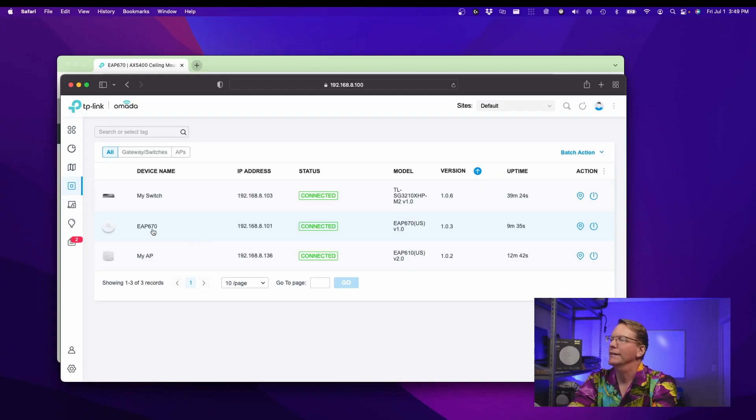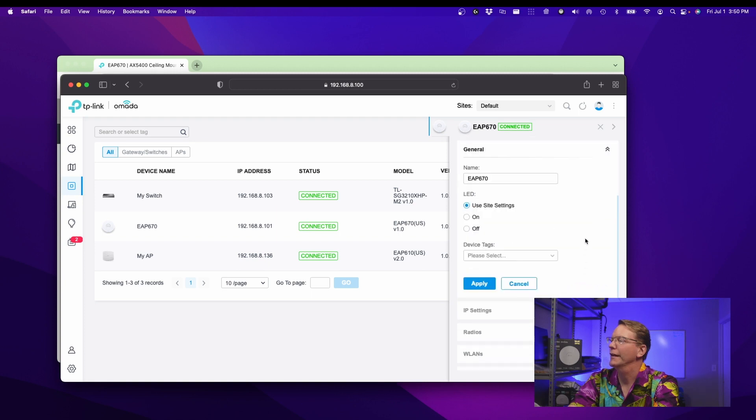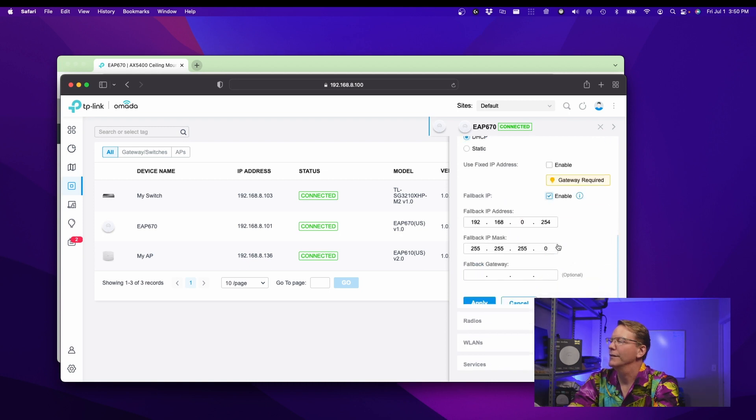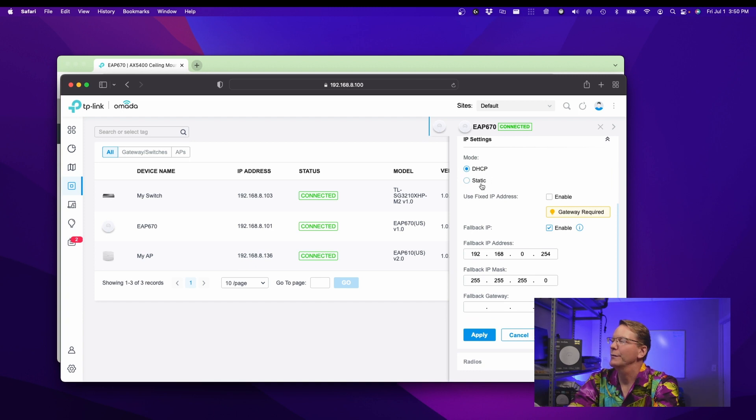So now we're connected. If we click on the name or the device, we get our utilization over here. If we go under Config, we can change our EAP name. You can even add tags.